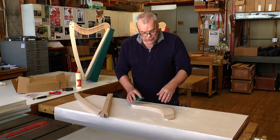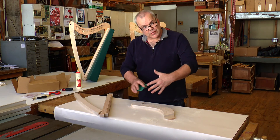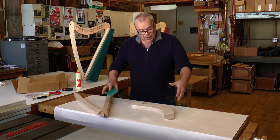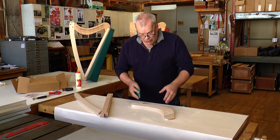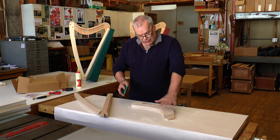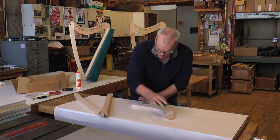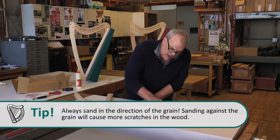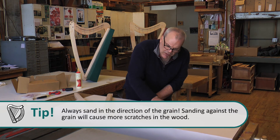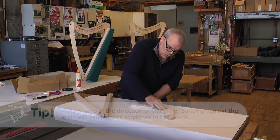Before you put the frame together, you can do your first sanding. Sometimes the pieces of wood are a little rough and it's easier to sand them when they're apart before you glue them together. Either way, you're going to be doing some sanding. When it's nice and flat like this, you can just take your paper and start to get a lot of the major scratches out. You'll want to sand it again later when it's all together too, but this is a good start to bring the roughness off the wood.